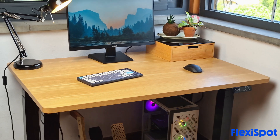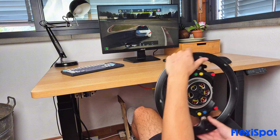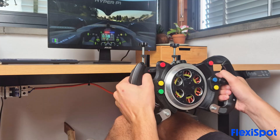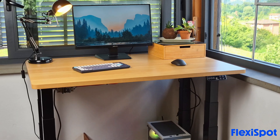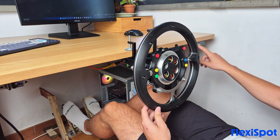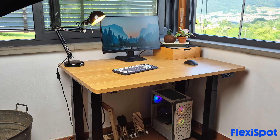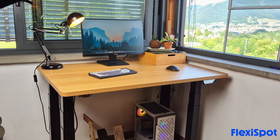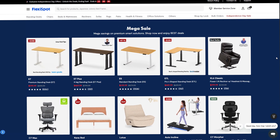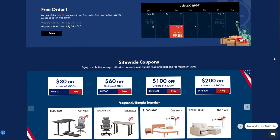Speaking of desks, the Flexispot E7 Plus motorized desk is the perfect option if you want to get into sim racing and don't have space for a proper rig. It has an absurdly strong construction with literally zero wobble or flex in any direction — super heavy duty and it will not move no matter what. The height adjustment is perfect for lowering the wheel closer to the ground for a more realistic driving position. Flexispot is now running their mega sale with discounts of up to 65% and the chance to win free products. Check them out at the link below.